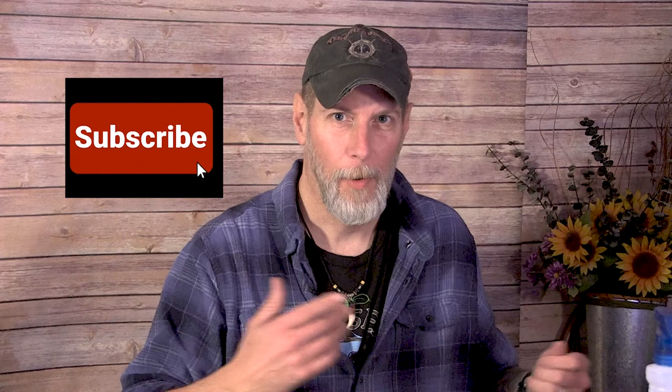Hey everybody, welcome back to One Seed, One World. I'm shooting a couple of different videos today, so if you see me wearing the same clothes in multiple videos, it's because they were all shot on the same day. I do shower and wash my clothes in case you were wondering. But today we're going to talk a little bit about growing cotton.